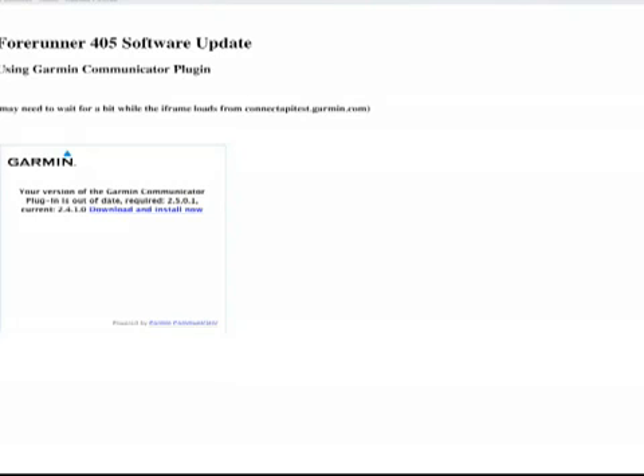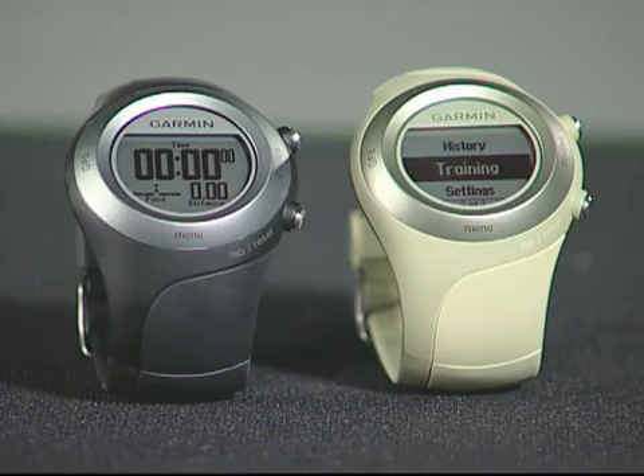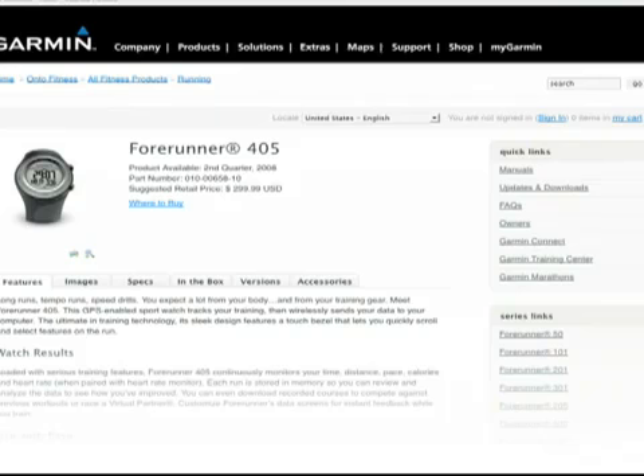Just follow the instructions and keep the Forerunner 405 within range of the computer — about 10 feet — during the update process. You can also go to the Forerunner 405 page on Garmin.com and download the latest software to your computer. Make sure the Forerunner 405 stays in range of your computer during the update process.